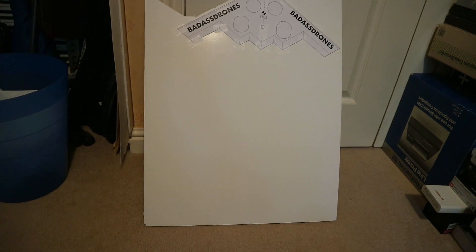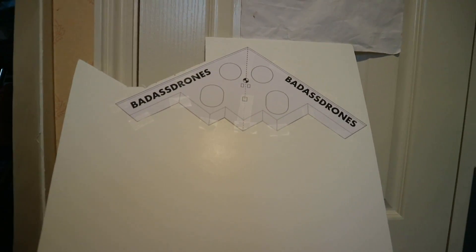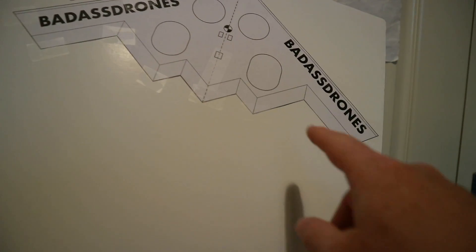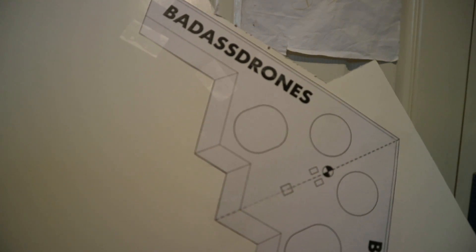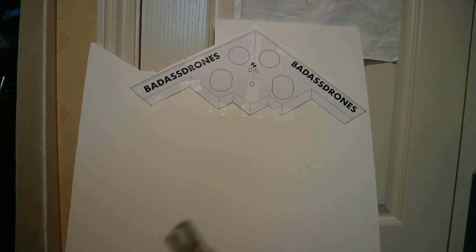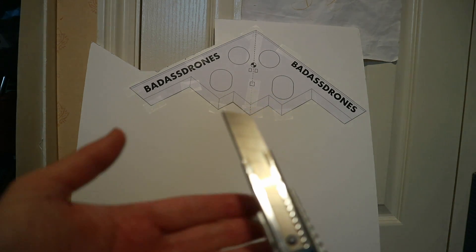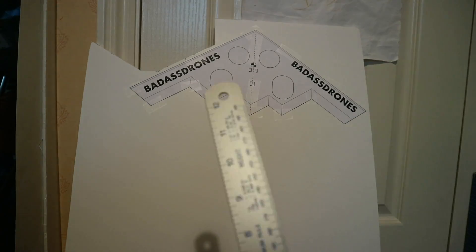So what I've got here is just a piece of off-cut foam board and I've just tacked the little template out there with a bit of tape. I haven't cut out the circle bits yet — I thought I'd do those with a smaller knife when I do the main cutting. For the main cutting I'm using one of these knives with a nice long blade that will cut through quite nicely. You can get things from the pound shop dirt cheap, and a ruler.